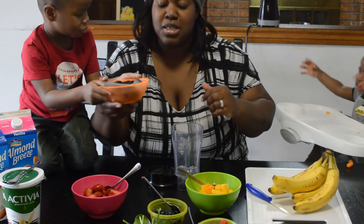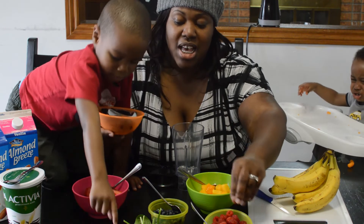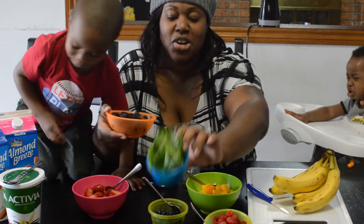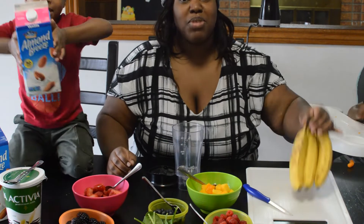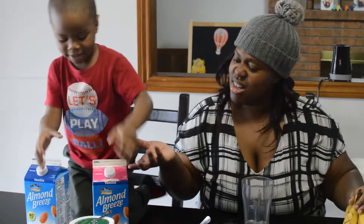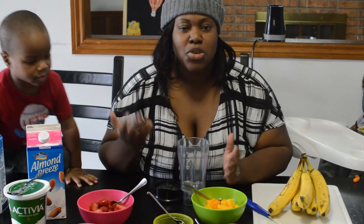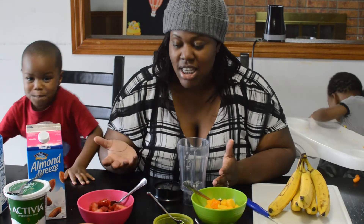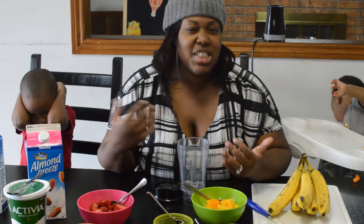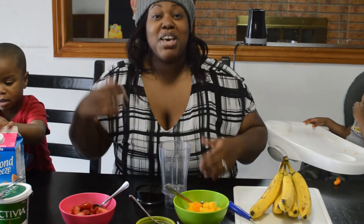We have blackberries, raspberries, and spinach. And we also have bananas. You could include anything in your smoothie that you enjoy eating or drinking — protein powder, whey protein, chia seeds. There's a lot of stuff you could add to make it fun and healthy.